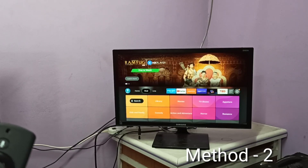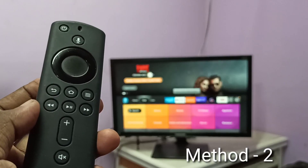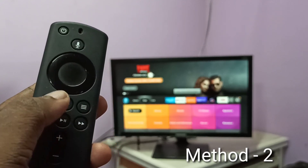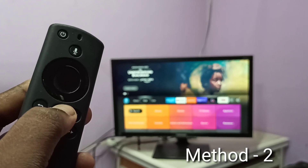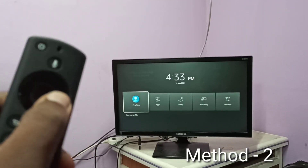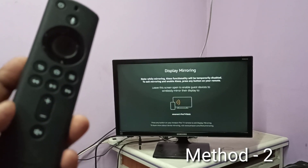For method two, I use a Fire TV Stick. First, take the Amazon Fire TV Stick, then press and hold the Home button for three seconds, then select Mirroring, then keep the screen.